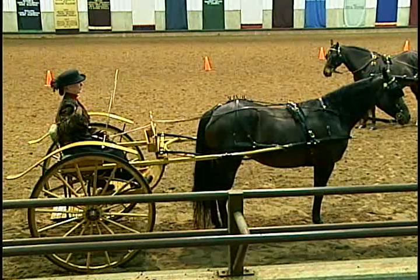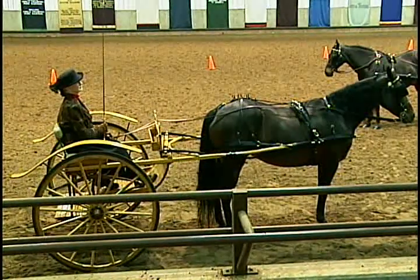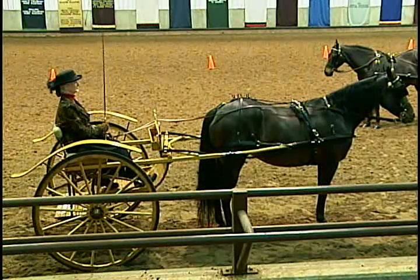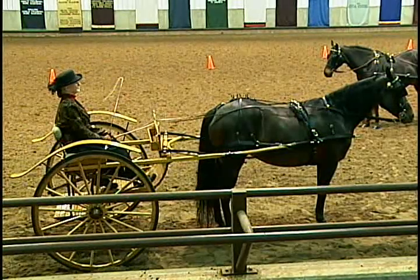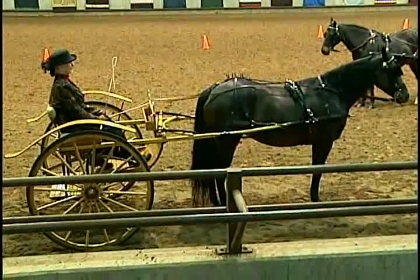If it's too far back, it's likely to jab them in the shoulder when you make your turns. And if it's too high, it's going to poke them in the neck when you turn.